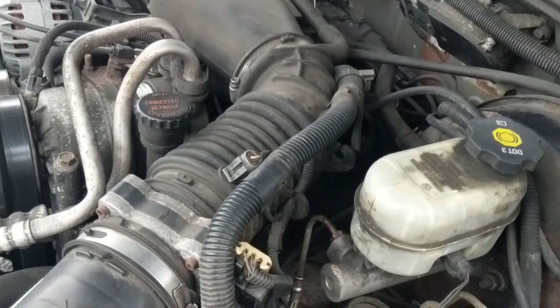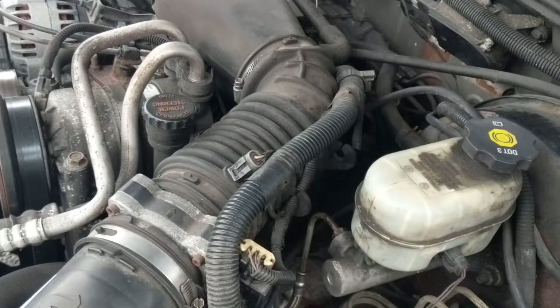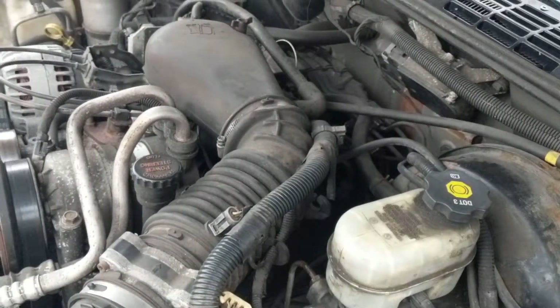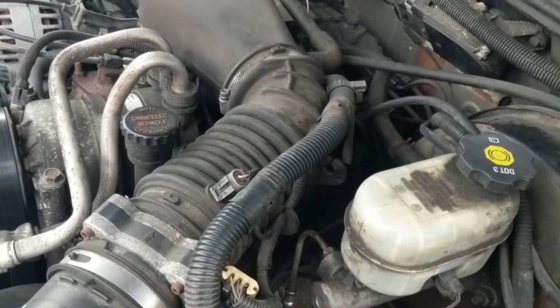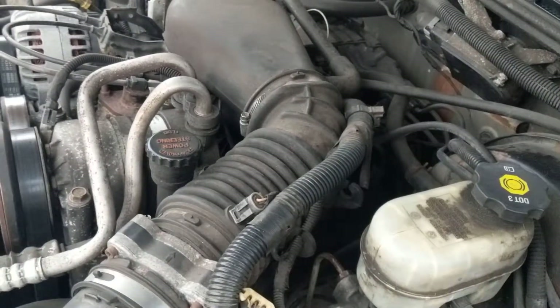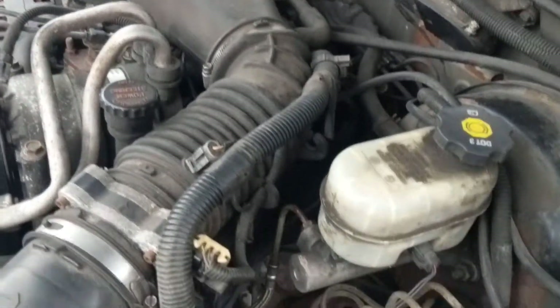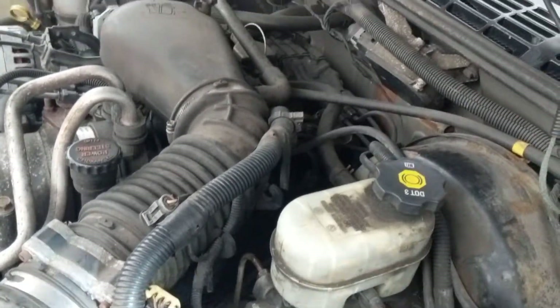Hello again everybody, this is Joseph, and this is going to be about a four or five part series on how to identify components under the hood — automotive. I got a lot of emails about how to figure out which is electrical, which is vacuum hoses, and we'll go over it and hopefully you'll understand it. I'll try to simplify as much as I can.